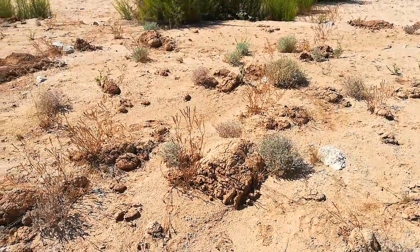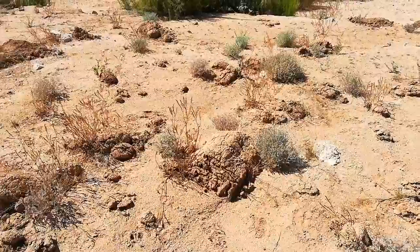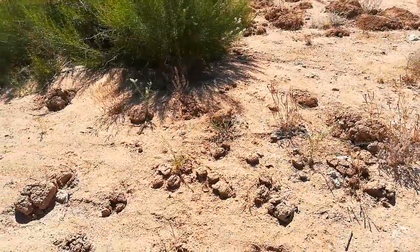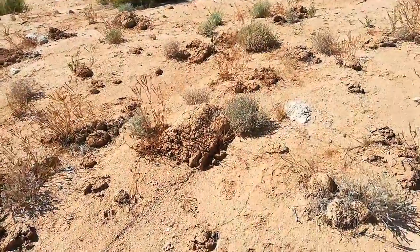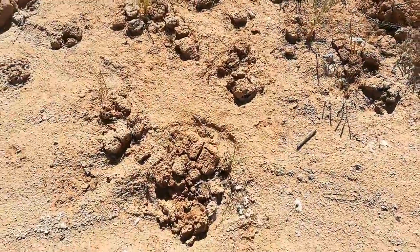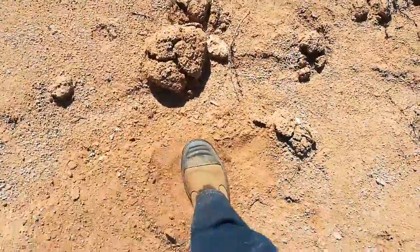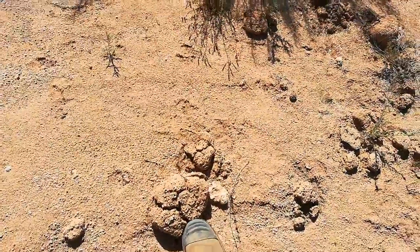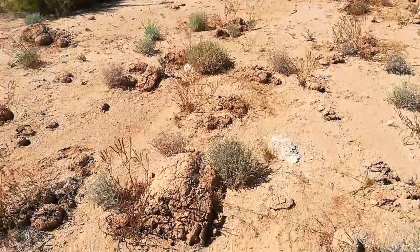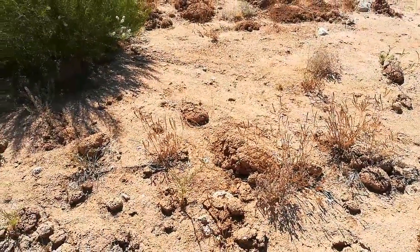I was getting our materials together today for the earthen plaster work and realized that our reserve of clay was not going to be enough to get us through the day's work. So I am harvesting more clay. I'm in a wash here nearby our property, and all of these clumps that you see here are pure clay. Everything around it is sand, but that is pure clay. What I do is take this, run it through a quarter-inch hardware cloth, powder it up, and then we add that to our native soil to make our earthen plaster.